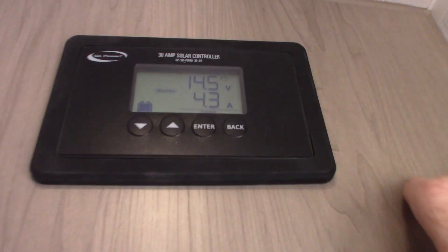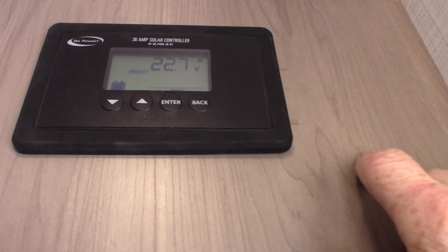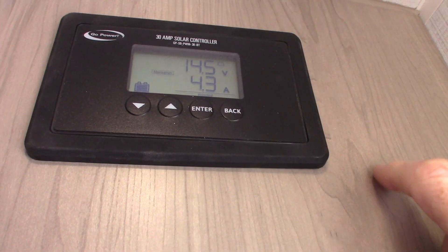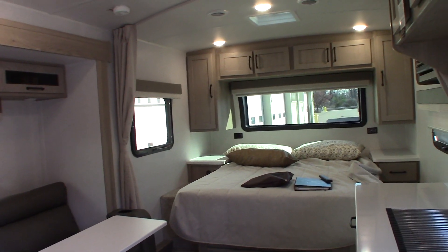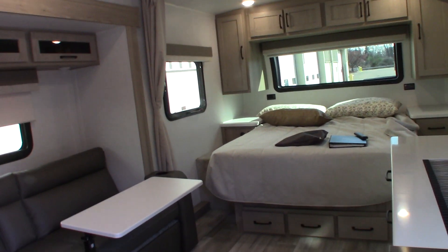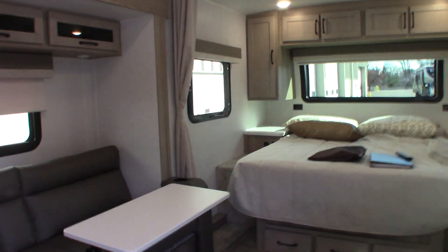So it tells you pretty much everything you need to know. The main screen is the most important. If it ever starts flashing and says FUL and won't respond, it's not broken — it's telling you there's no more room for storage in the battery, so it shut the panel off. As soon as the amps drop in the battery, it will kick on and go back to the normal screen. It's smart in that sense — it senses all that stuff on its own.